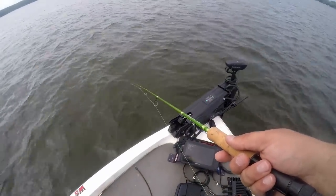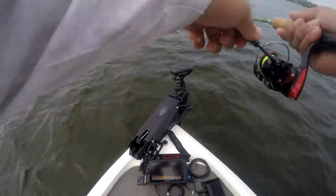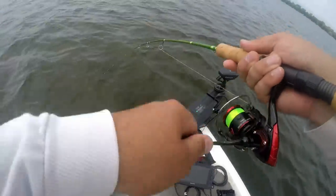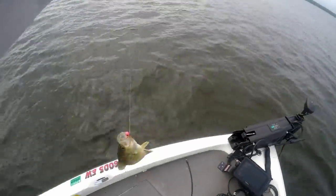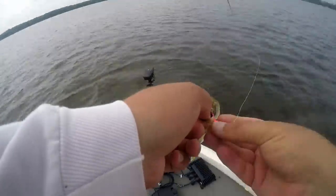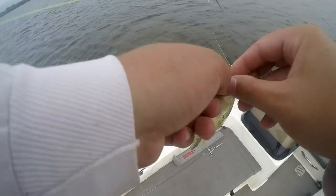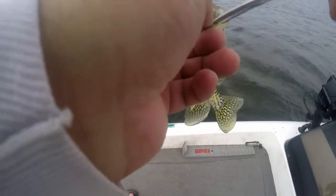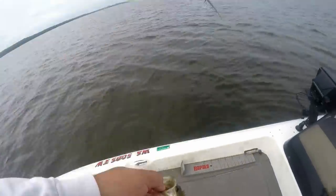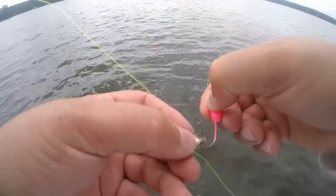There's another tap — fish on! He was just hanging on with it. Crappie number one, and I still got my minnow too. He was just swimming with it — hooked him in the tongue. Need a fresh minnow because this one's dead. I like to hook them right under the lip, top of the head — not into the brain, so they can still swim.